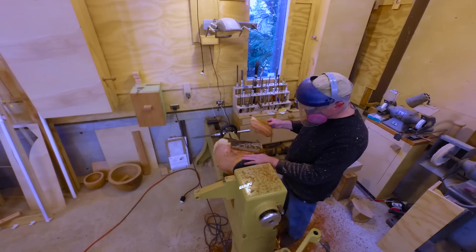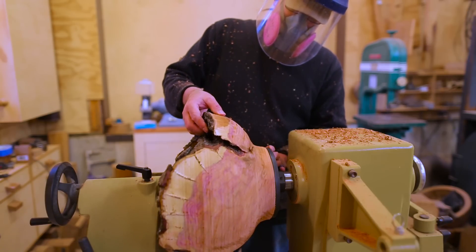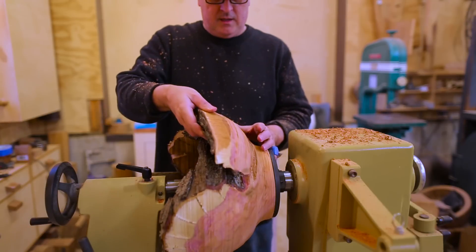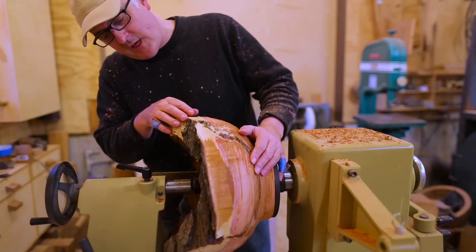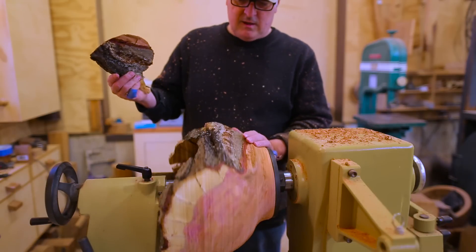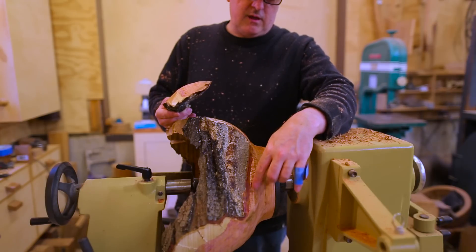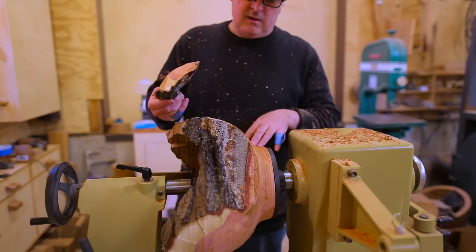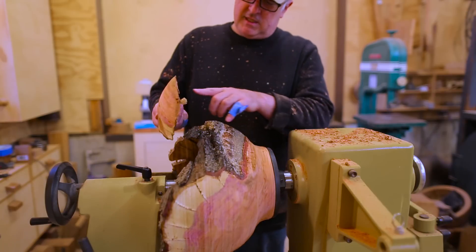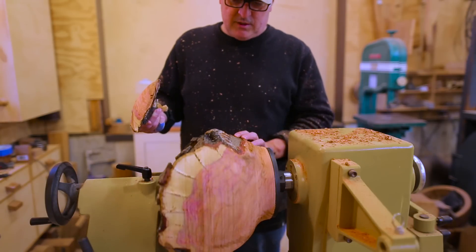Until a big chunk came off and hit me in the face mask — with the face mask on I was completely fine. It looks like the bark was folded into the wood; I didn't even notice that. You can see it was just this little piece right here that was holding it on. One thought was to glue it back on but there just isn't that much wood to glue to, so I think I'll just keep turning it like this.